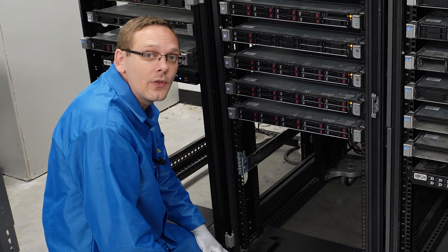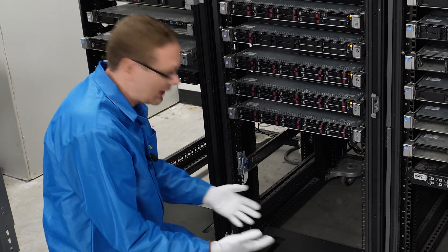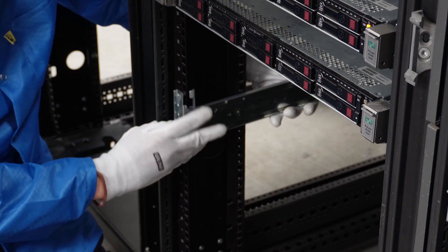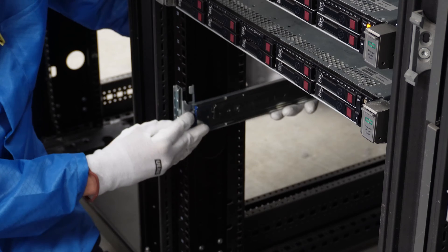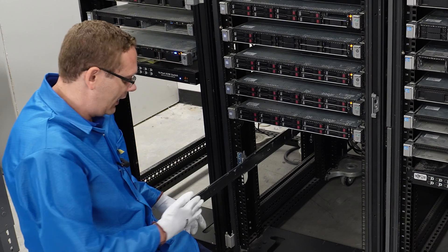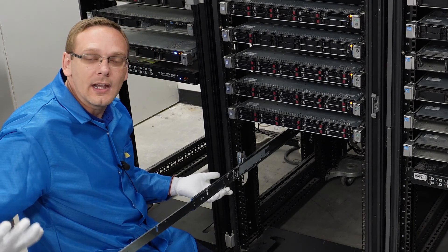If you want to remove the rail, there's a little lever right here — push this lever and you can actually take the rails back out. I'll show you how to put them back in: it just clicks back in and the inners will slide out really easily after the fact.